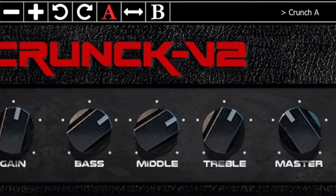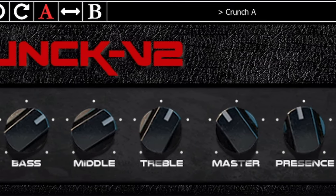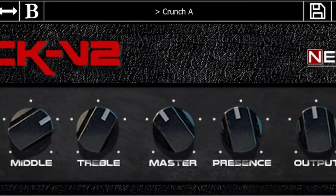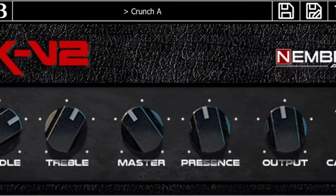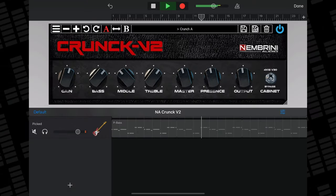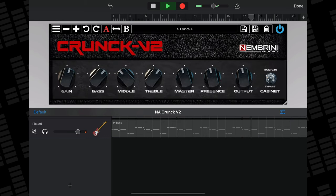Crunk Version 2 is a one-channel guitar amp sim that gives you a large number of gnarly tones to play with, with Nimbrini Audio packing this lightweight freebie with enough controls to provide users with multiple options when it comes to dialing in their tone. Crunk Version 2 comes with some presets to get you started and allows you to choose whether to colour your outgoing signal with a great sounding emulation of a 4x12 vintage 30 cabinet or to bypass it completely.